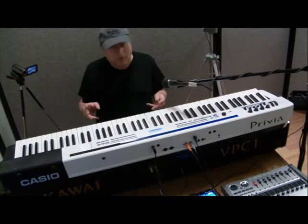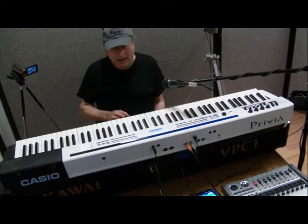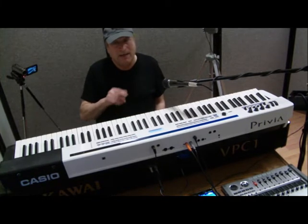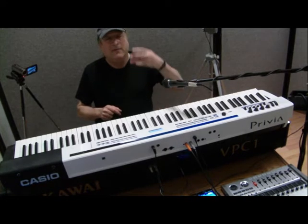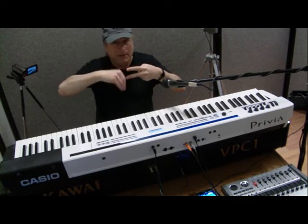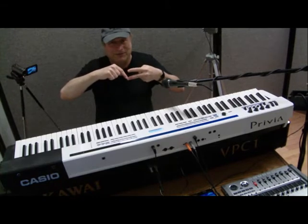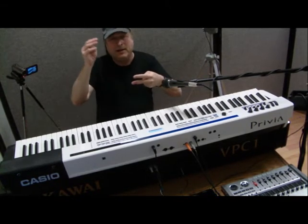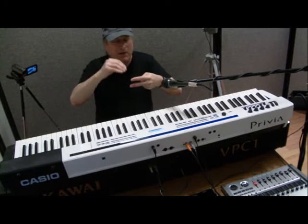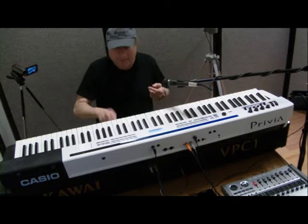You can do more control with a triple sensor keyboard than with the standard two-sensor. If you've seen my previous video explaining dual and triple sensor, you'll understand what I'm talking about — but let me recap. With dual sensor, when you hit a key it goes through two sensors, and the faster or harder you hit it, the louder it sounds. The sensors pick up the time it takes to travel from sensor one to sensor two, so it knows how hard you've hit it. If you're playing something soft, you're hitting that key much slower, so the time from sensor one to two is slower.